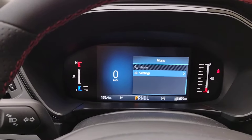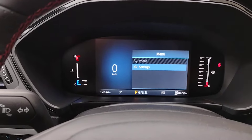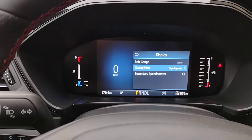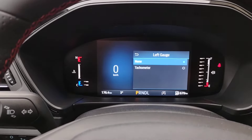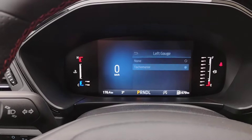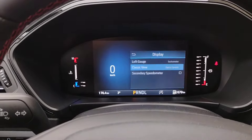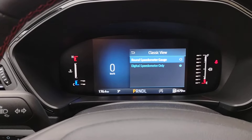Now, this is going to give us some more choices. On Settings, I'm going to hit OK. Display. And up on the top, we're going to add a left gauge — I'm going to add in the tachometer. Always nice to know how the engine's revving. With the classic view, I'm going to add in the round speedometer gauge.